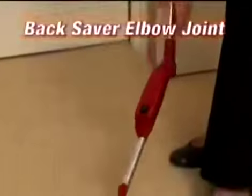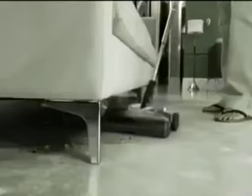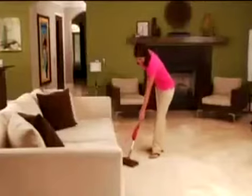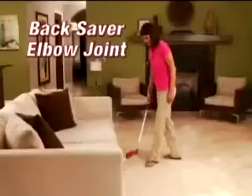You'll also experience the new Back Saver Elbow Joint that allows you to clean under furniture without bending. When it comes to low furniture, other sweepers stop short, but not the G2. One click and it reaches into areas that most other sweepers can't reach without bending down.